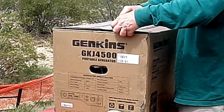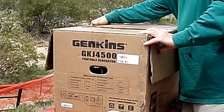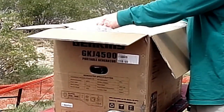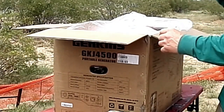I immediately noticed that the carton was not factory sealed. This caused me some concern, and I'll give the generator extra inspection. Towards the top of the box was a piece of thin plywood, which was protecting the generator, and I'll keep that and put it under the generator once I get it started.